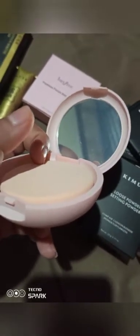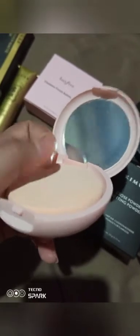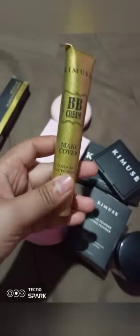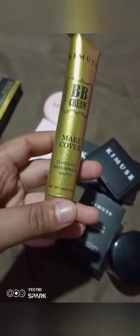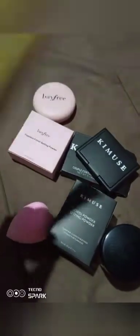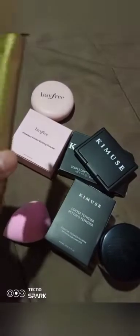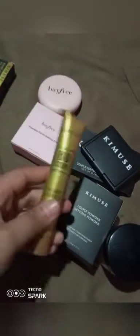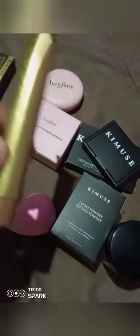But I haven't tried it yet. Anyways, this is our Baifee cream. It's a cover-all, it's a waterproof matte. It covers your blemishes, dark spots, and eye bags. So it says here, it's a cover-all — I don't know if it covers your dark spots for sure.